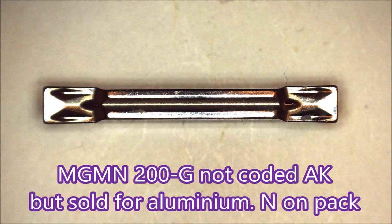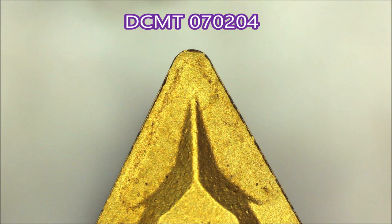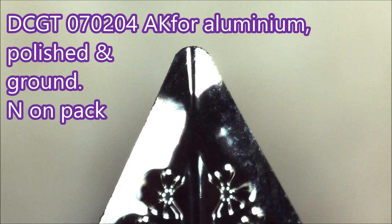How about we look at a standard turning insert and then look at an insert for aluminium. So here's a standard moulded insert — not terribly sharp but pretty good for a moulded insert — but that's what an aluminium insert looks like. I think most folks will be able to see that this is actually a totally different animal to the moulded insert that is used for steel.